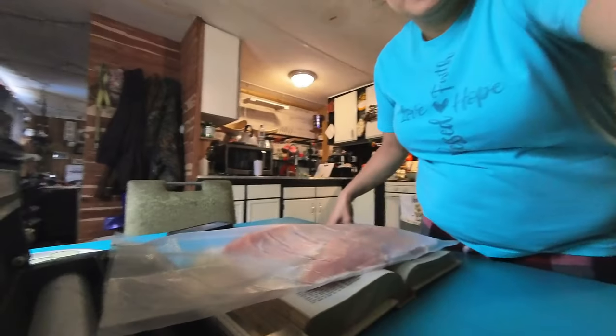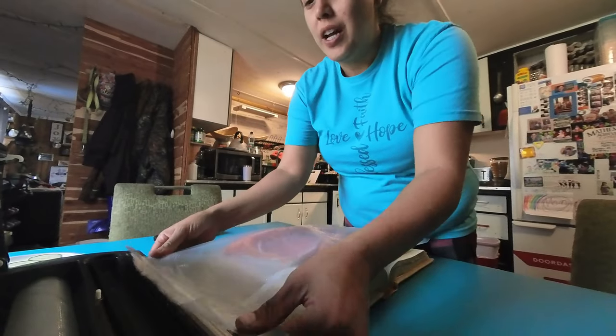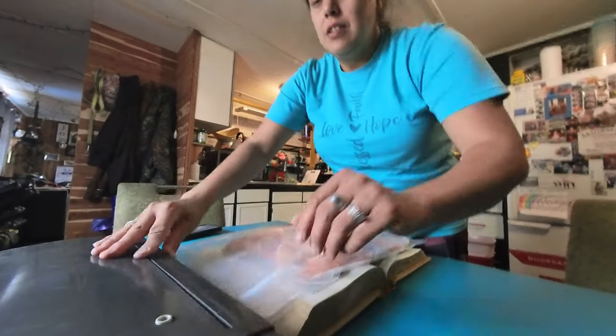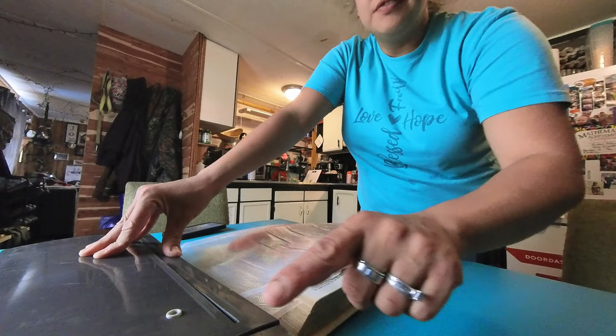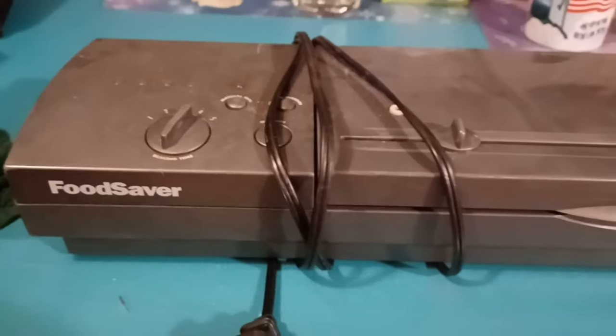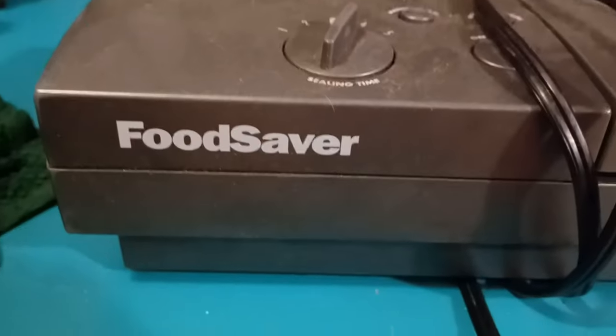This is my big silver from this morning. The device I'm using in this video is the same exact type that I saw my dad use when I was younger — except ours was like a weird off-white color — but it's called a Food Saver.